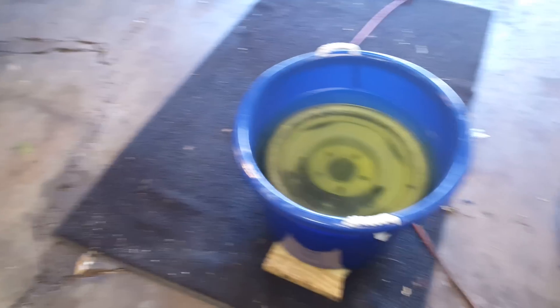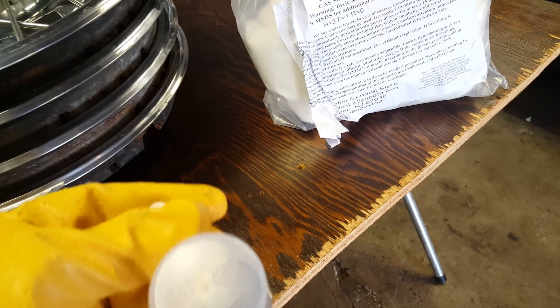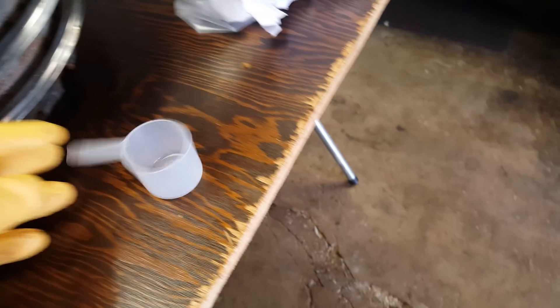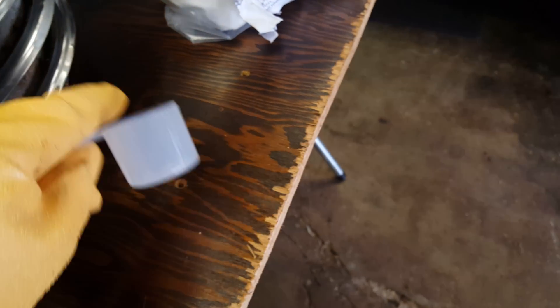The other thing I failed to mention was my mix ratio. I got about 12 gallons in here, and the ratio I used was a quarter cup per gallon. I went a hair light — I left one cup out. Some people say that may be too much, but hey, it worked for me. So one of these cups for each gallon.